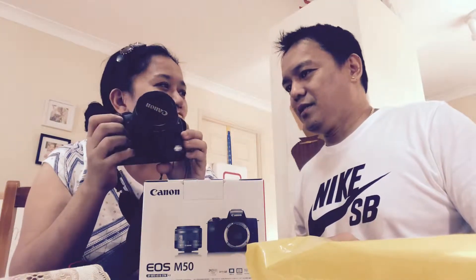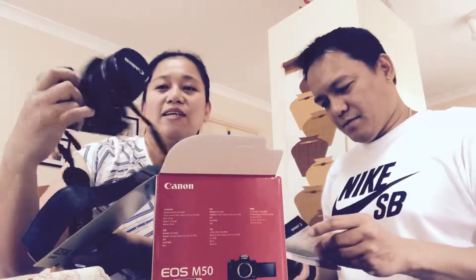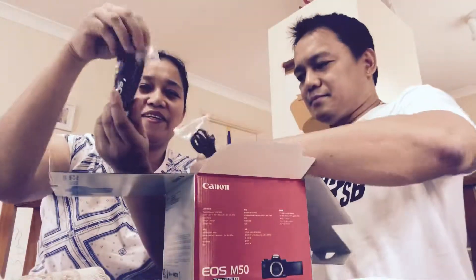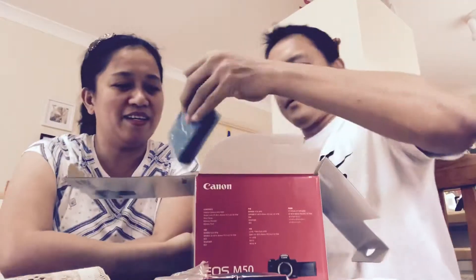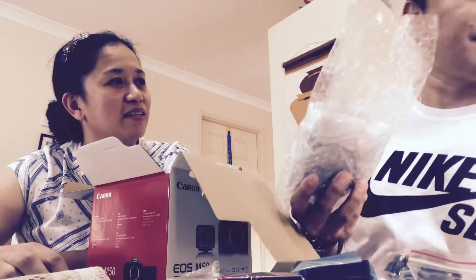Hi everyone, I'm Suzette and I'm Ronel. We did a little bit of shopping today and we're going to show you our haul. We'll do an unboxing for the Canon EOS M50. We just bought a new camera because our old one is a DSLR that we've had since 2009-2010, and we thought we'd update it so that when we travel we have memories and can record videos without having to bring an extra camera.